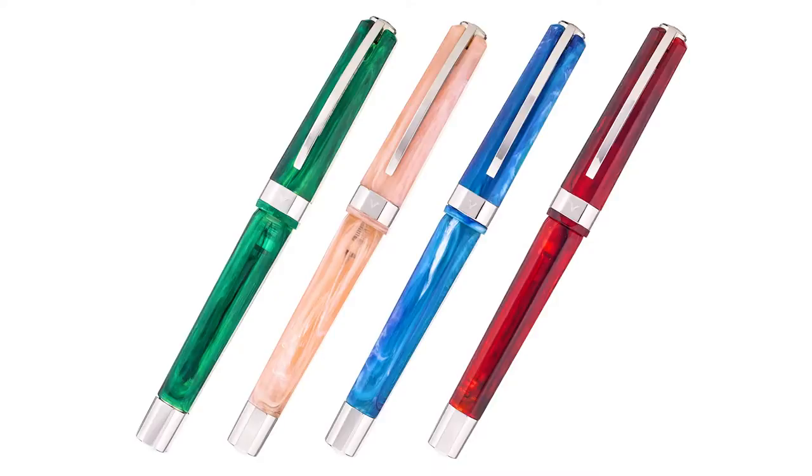They've got 14 karat in-house nibs and come in four different colors. You've got the blue cotton candy — it's really, really pretty. A little bit of blue, a little bit of turquoise, a little bit of white.